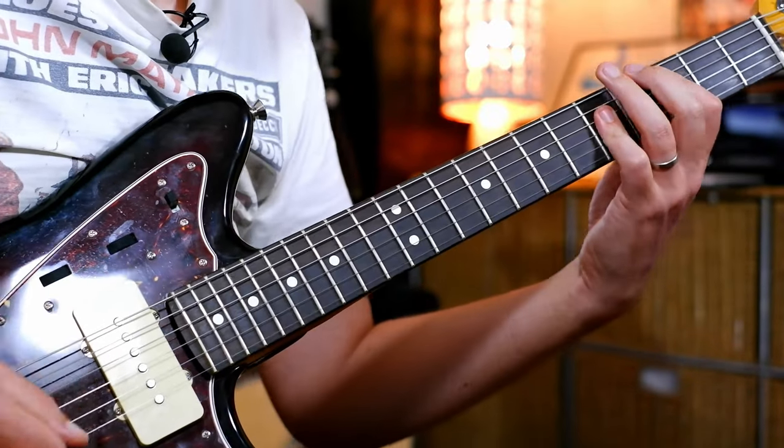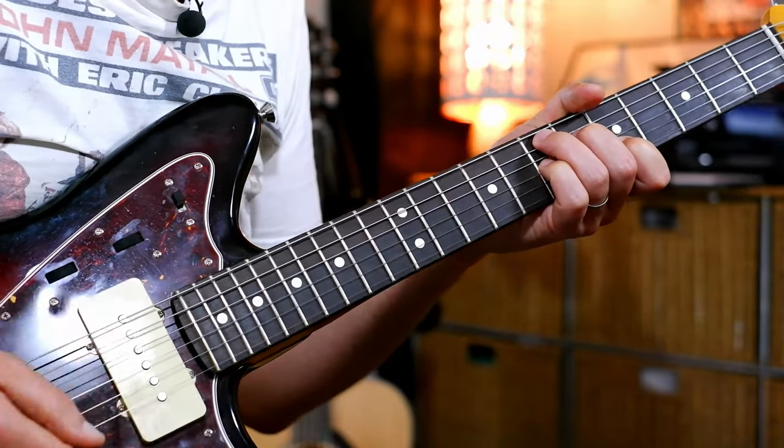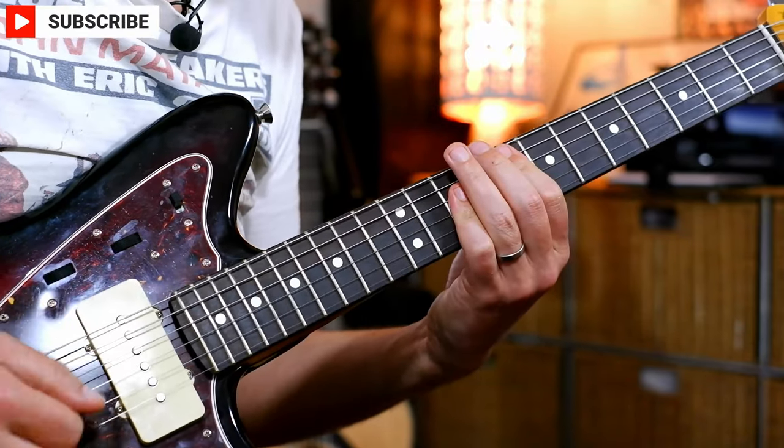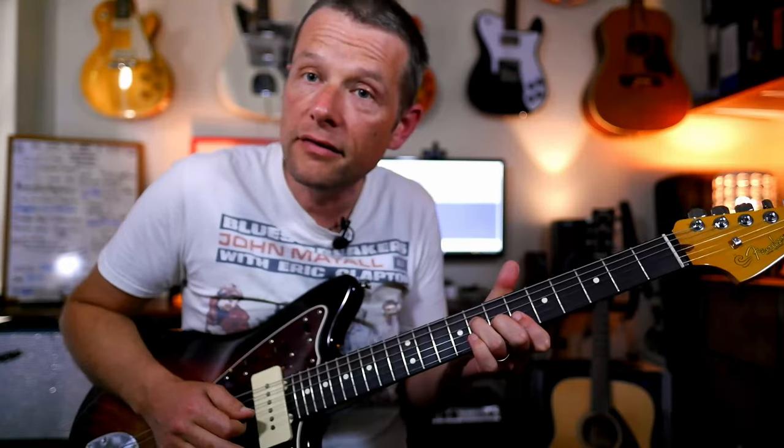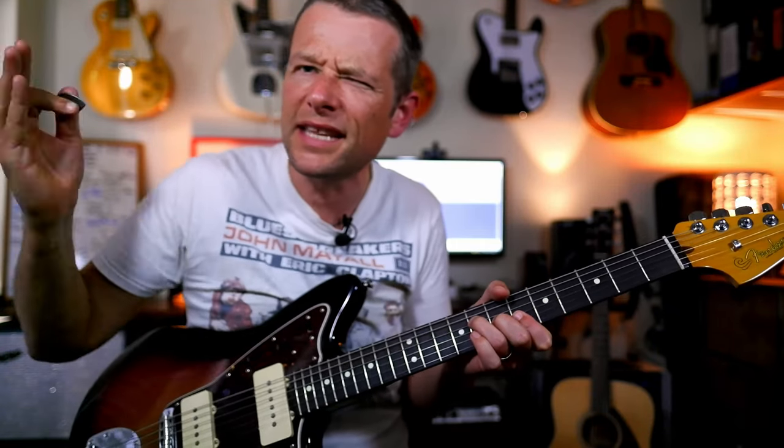C, E7, F, B7, Bb7. Different riff this time, if you like. We'll talk about these riffs at the end of the video.